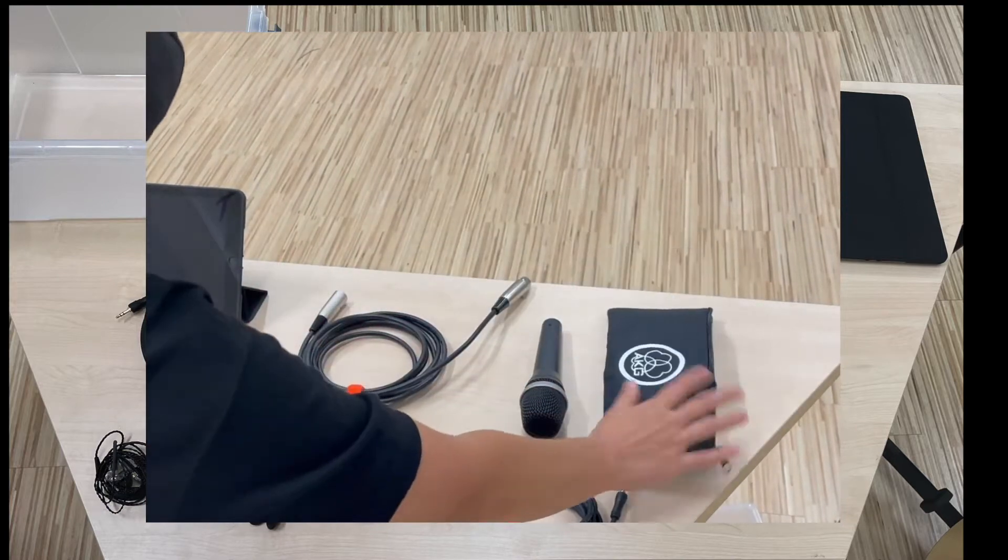Number seven is the five-way audio splitter. Next you should have your own earphones, otherwise you won't be able to hear anything from the mixer. Number nine is the iPad, and finally the USB cable to connect the iPad to the mixer.